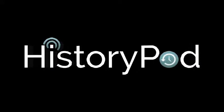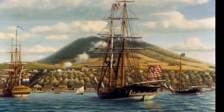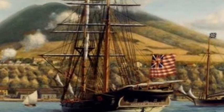Hello, and welcome to HistoryPod. On 3 December 1775, the first national flag of the United States, known as the Grand Union Flag, was flown on the ship Alfred.